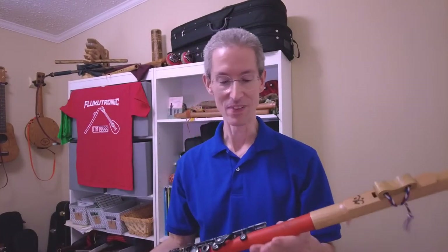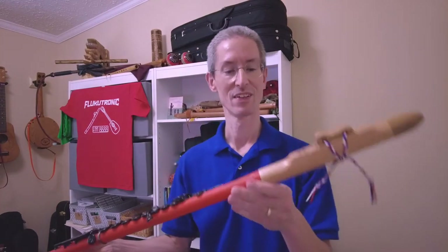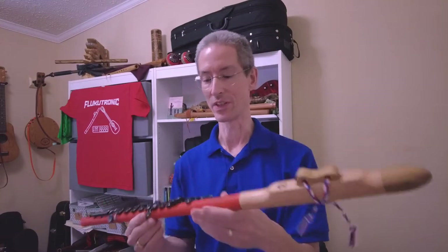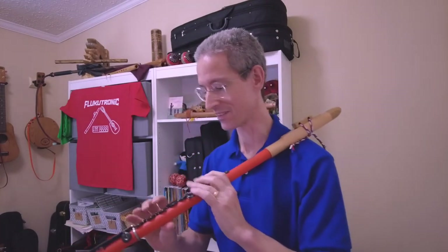A while back I presented this instrument, and I ordered it with a Native American-style head joint. And just to remind you what this sounds like, let's see if we can get a little sound sample.